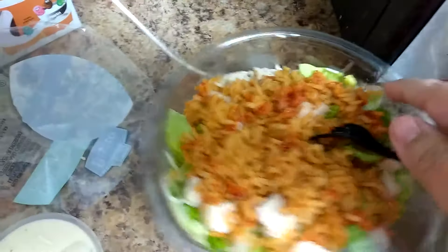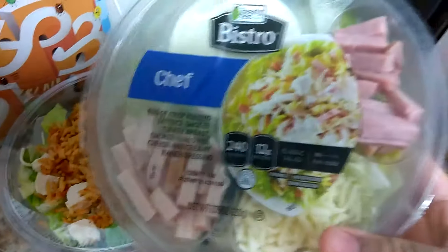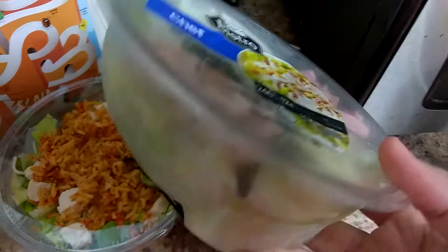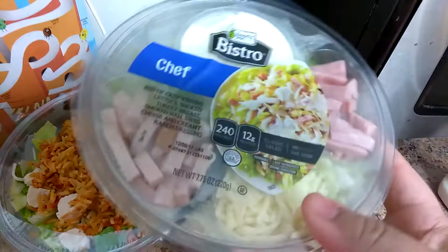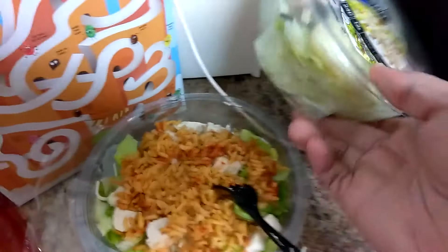Hey guys, it's Jenny here. I'm going to show you this quick video to show you the salad that I'm actually making. This one I got at H-E-B. They do have these at Walmart also. They have different kinds, but I really like getting these because you can stay on track.